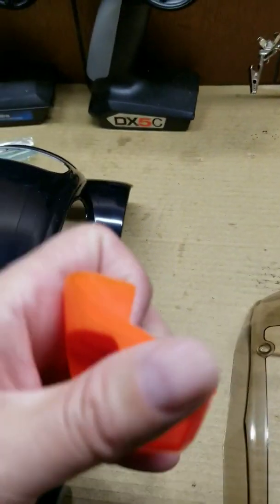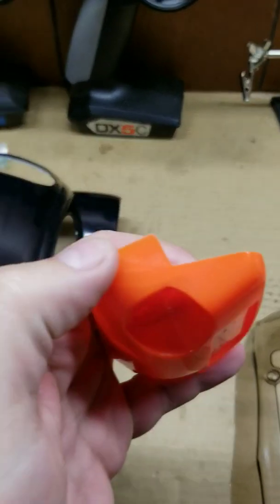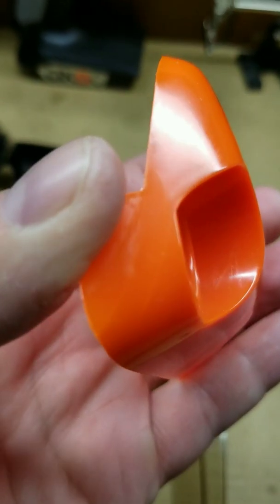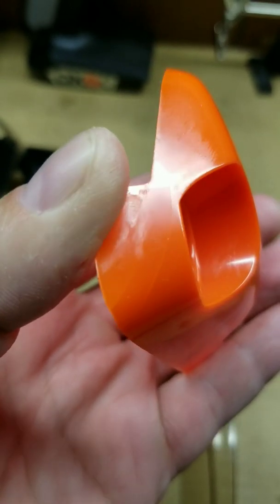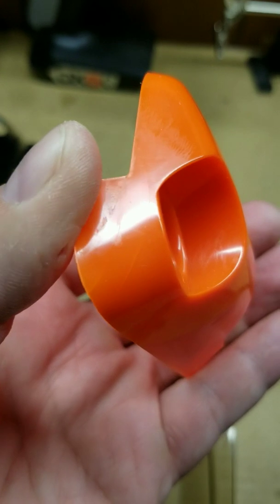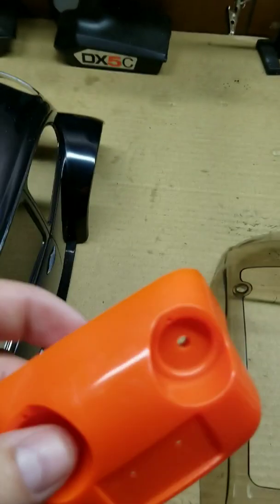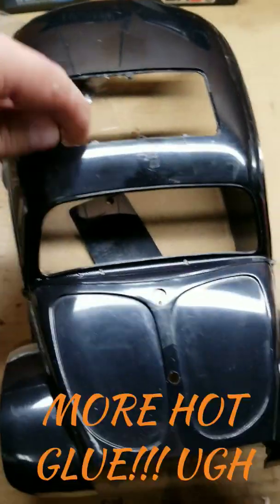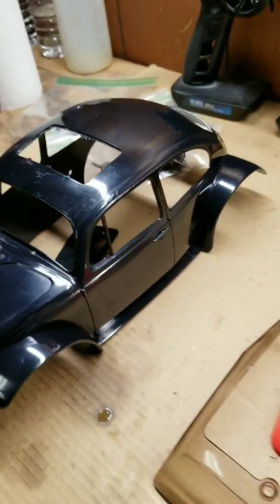I also found some more cracks here — they're not all the way through, but I can open them up. I will pull these open a little bit, fill them with epoxy, let them close back up, and clean off the excess. This is not going to stay orange — this is going to match the body. I'm not 100% sure on the paint scheme yet, but one step down.